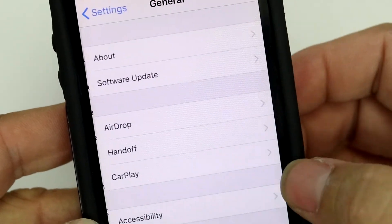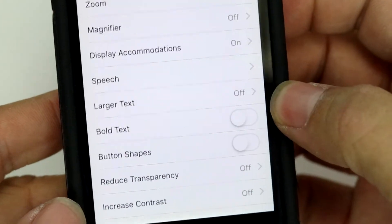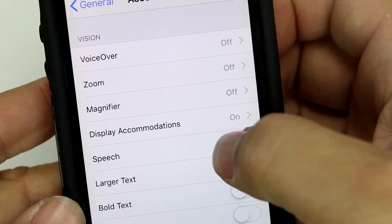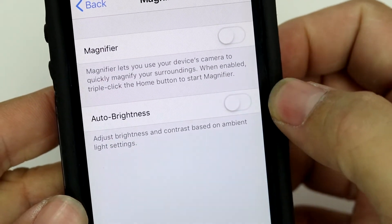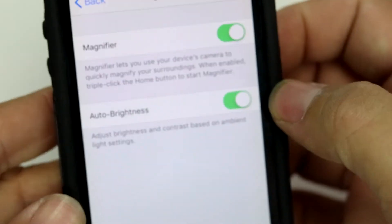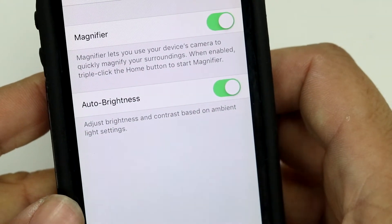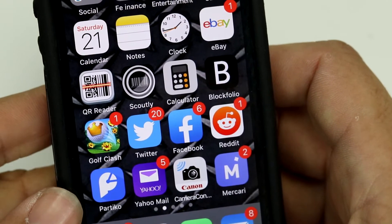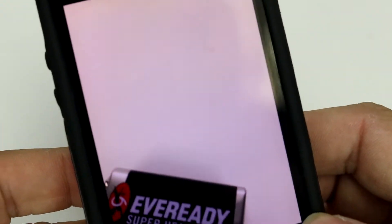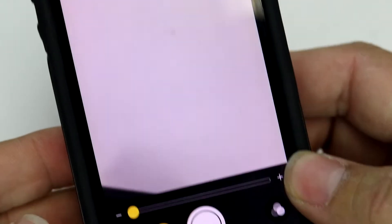In Settings, you're going to want to click General and Accessibility. Three items down, you're going to see Magnifier. You're going to click that and turn the magnifier on. I like to do the auto brightness with that, so just double click that. You're going to go back to your home screen, triple click the home button — one, two, three — and that'll turn on the magnifier, as you can see here.